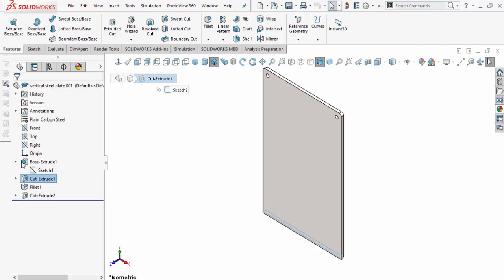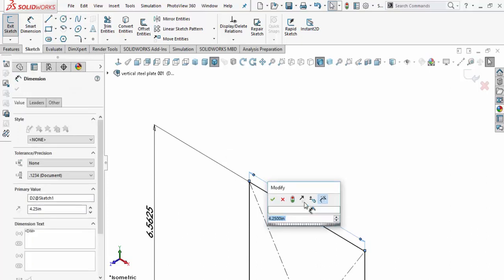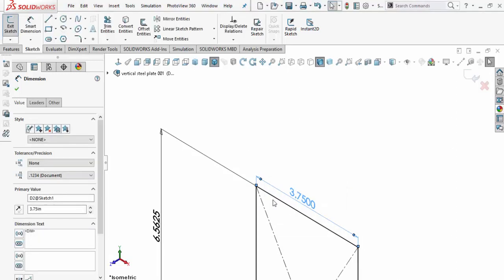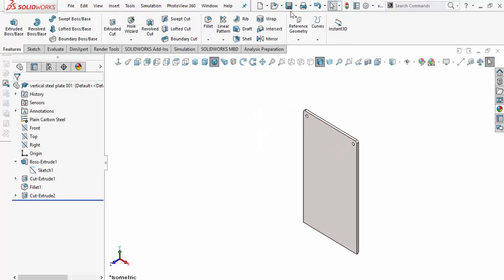We'll collapse those and the sketch we need to correct is this one here. Opening the sketch does a partial rollback. Notice the dimension is at 4.25 inches. I'll double-click on that dimension, do a Ctrl+V to paste in the 3.75" value I measured in the assembly. I'll accept that dimensional change, press F to zoom to fit, then do a rebuild to reproduce the geometry. We definitely need to save that part.